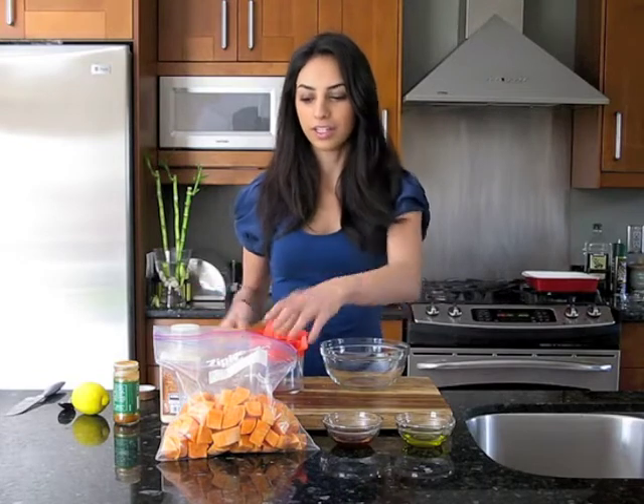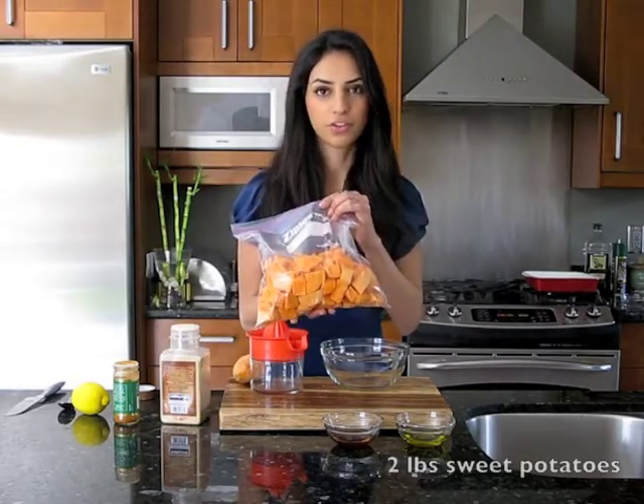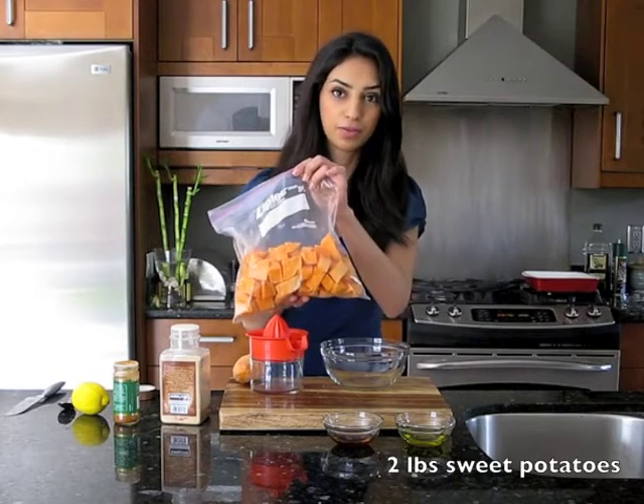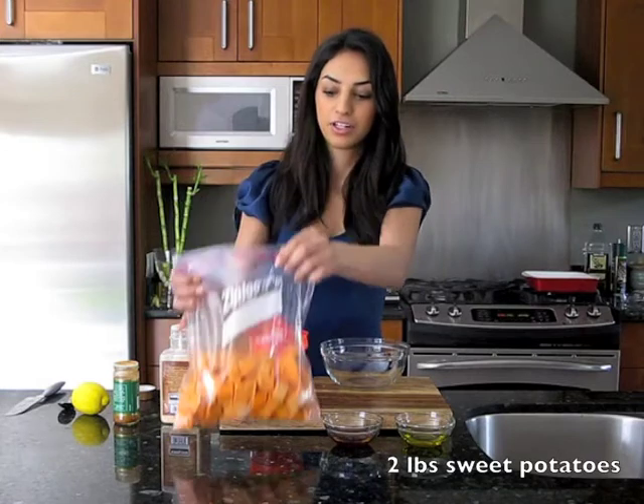I've already chopped up about two pounds worth of sweet potatoes and put them in this Ziploc bag. This is where we'll be combining the sweet potatoes with our dressing.